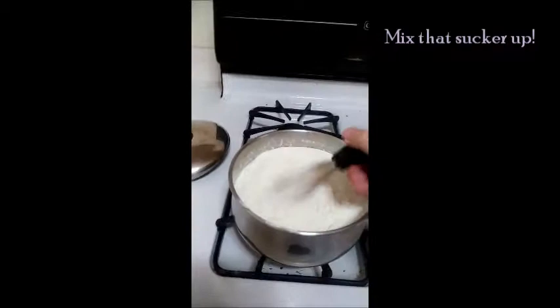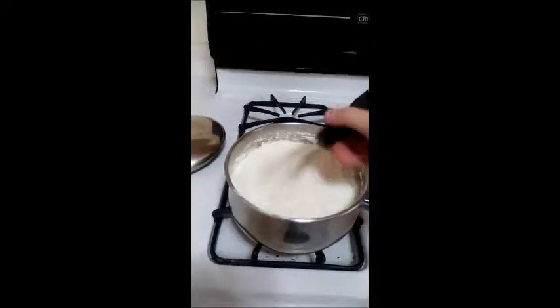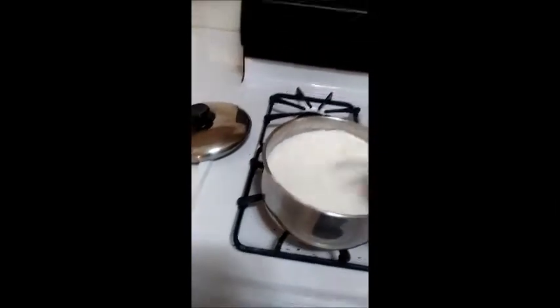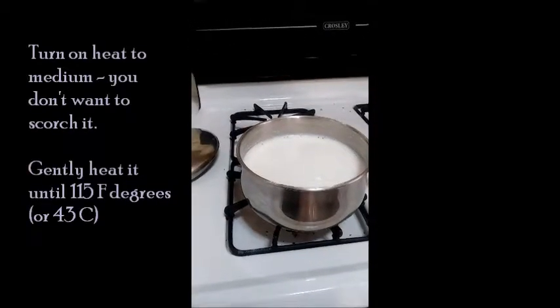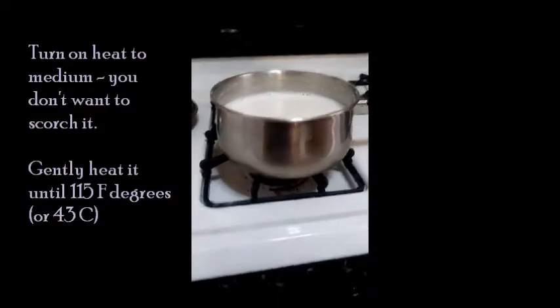It's going to make some bubbles, and bubbles bother some people. So you can either make this the night before and put it in the fridge and then there won't be any bubbles. But go ahead and turn on your heat to medium and just warm it super gently — you don't want to scorch it.